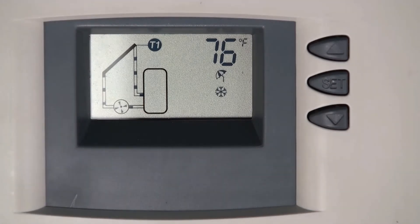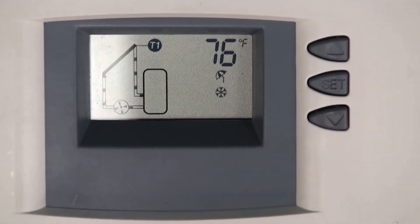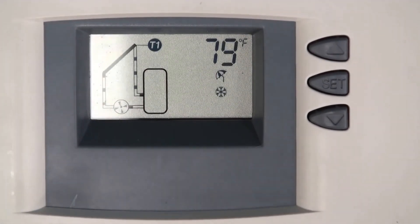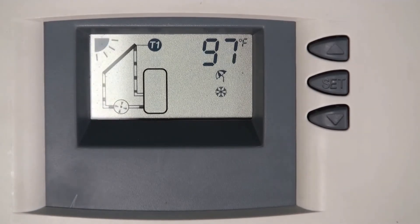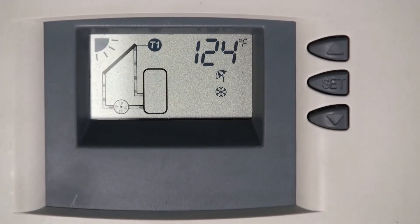I'm heating the roof sensor manually just to show you what happens when the sun comes out and heats the panel. Everything starts: the roof heats up and the circulation pump starts to heat the tank. This will continue until the roof temperature drops and T2 rises until they come within the programmed differential in the control, and then it stops — like at night, it turns off.